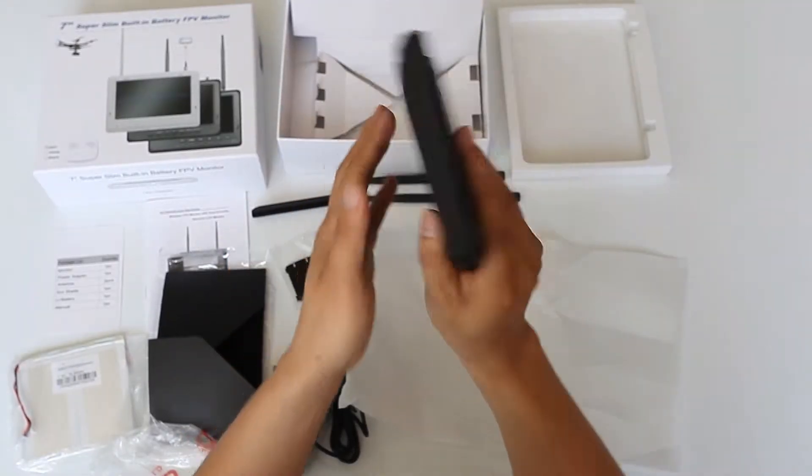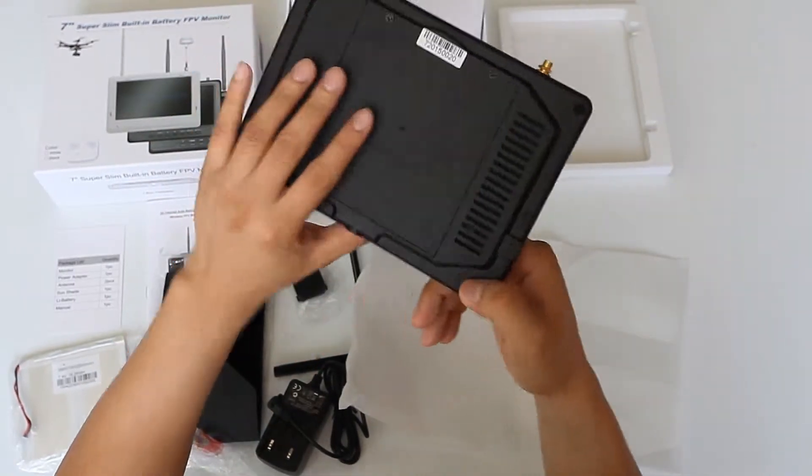As you can see, this is a matte screen with anti-sunlight glare protection.